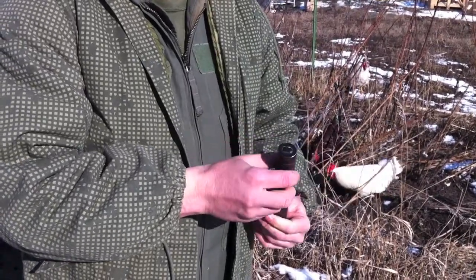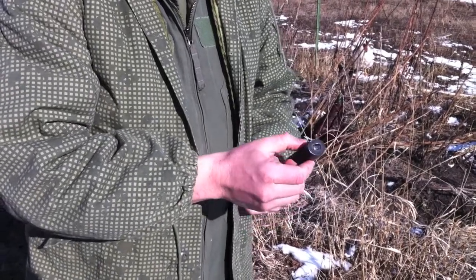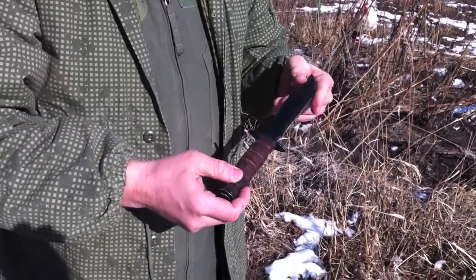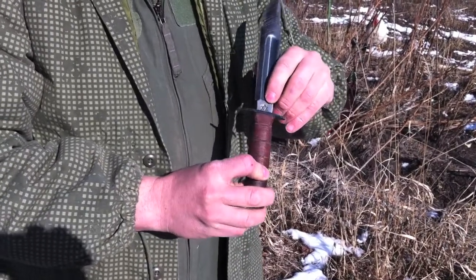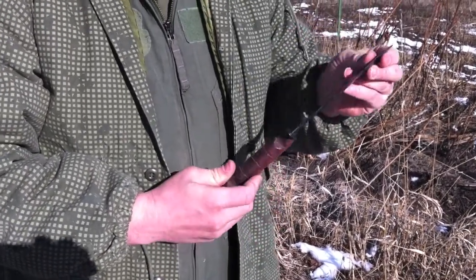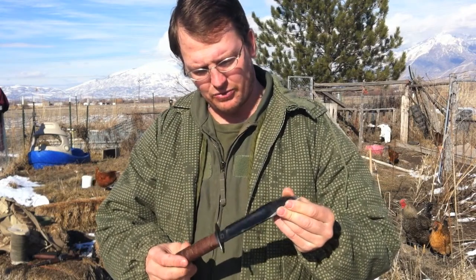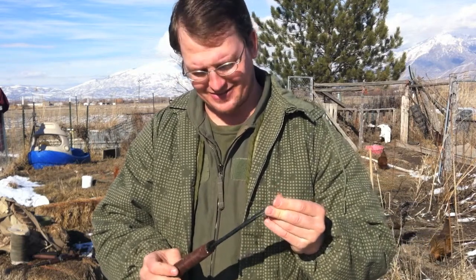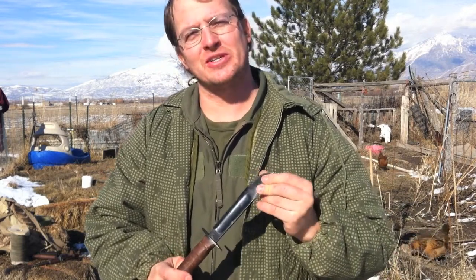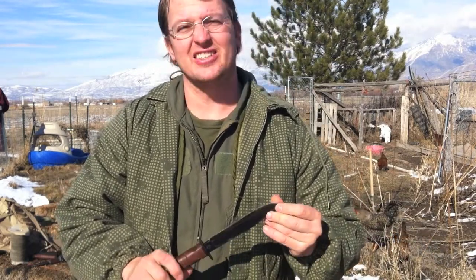This one you can tell has a pretty thick tang coming all the way through the leather handle. This is the Israeli commando knife. I had intended to use it for collecting, but it was borrowed from me on a permanent basis without my permission and came back pretty scratched up, so now it's a field knife.